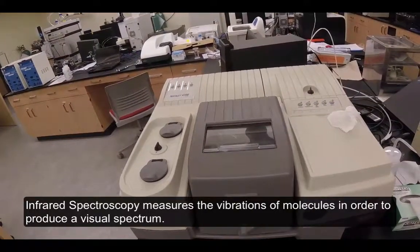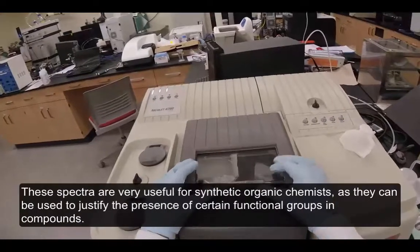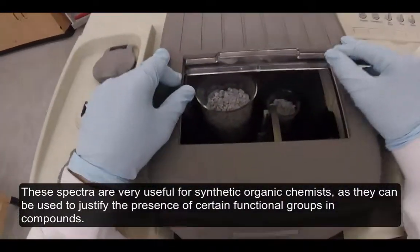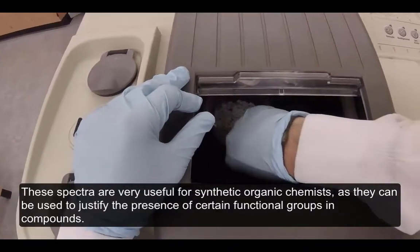Infrared spectroscopy measures the vibrations of molecules in order to produce a visual spectrum. These spectra are very useful for synthetic organic chemists as they can be used to justify the presence of certain functional groups and compounds.